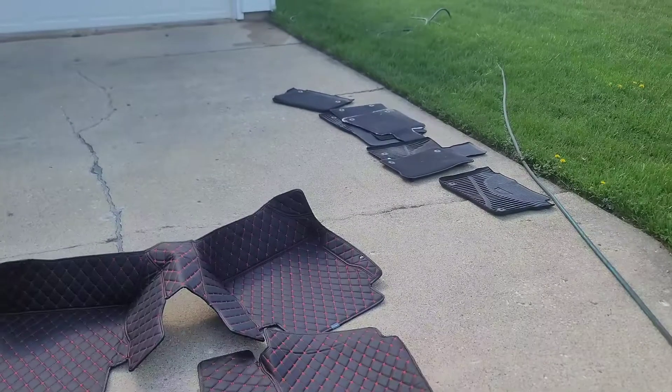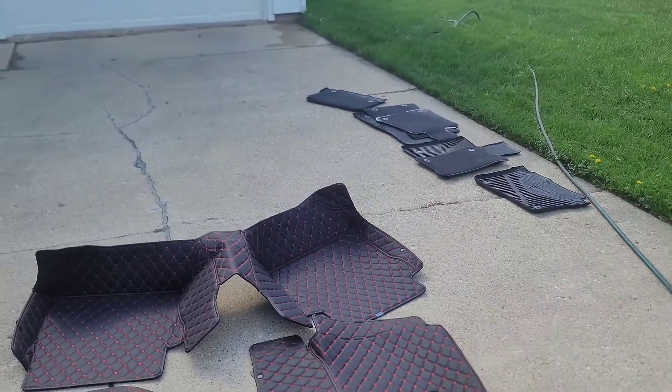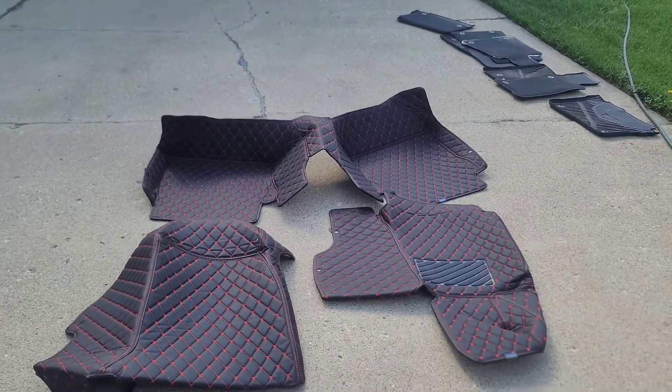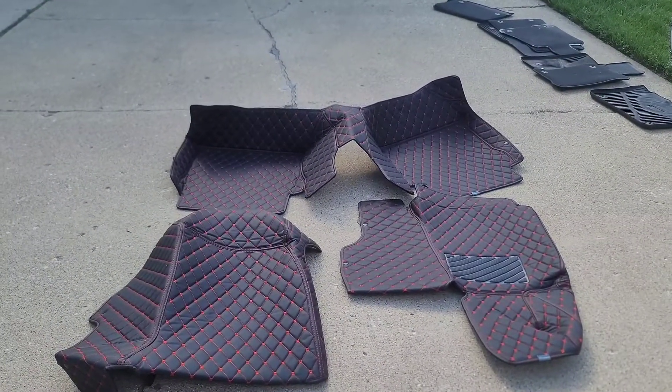As you can see, I've already taken out the old mats in the car. We're not going to throw them away because we've got to give this car back to the dealership when we pick up the Cadillac Lyric. All right, with that being said, let's get started with this install.